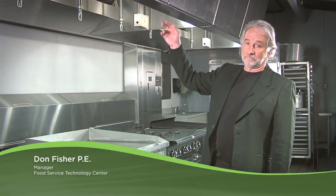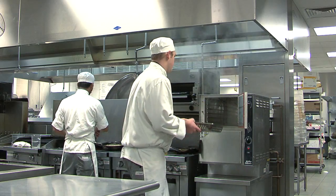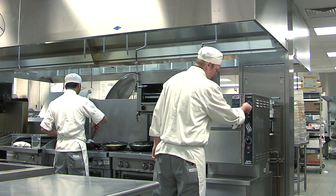If the exhaust hood in your kitchen fails to do its job, heat, smoke, and grease will spill out into the kitchen, and undesirable odors will migrate into your dining room. In contrast, an exhaust hood that is performing properly